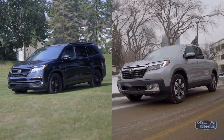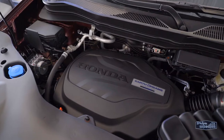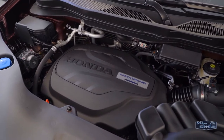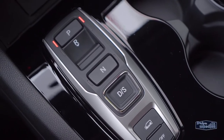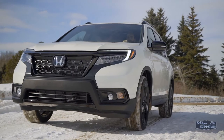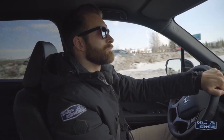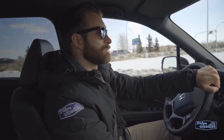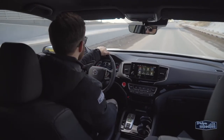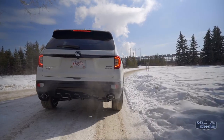Along with being built on the same platform as the Pilot and Ridgeline, the Passport also shares the same powertrain: Honda's 3.5-litre V6 engine and a 9-speed automatic transmission with steering wheel-mounted paddle shifters. However, Honda has tweaked some of the Passport's driving characteristics to make it feel a little sportier. It has a stiffer suspension and ride quality, a quicker steering ratio, and more aggressive throttle mapping, making it more responsive on the road. This thing even has more of a growl to it, which I like.